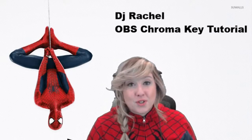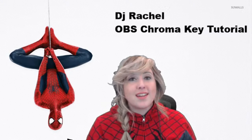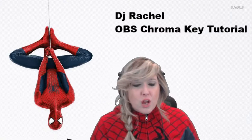For those of you looking to have a better understanding of OBS overall, this is not the video for you. Today I am specifically focusing on the chroma key feature. I may be reviewing some of the basic fundamentals of the software, but if you really want a better understanding, you're going to have to look at a couple of other videos on YouTube before coming to my tutorial.